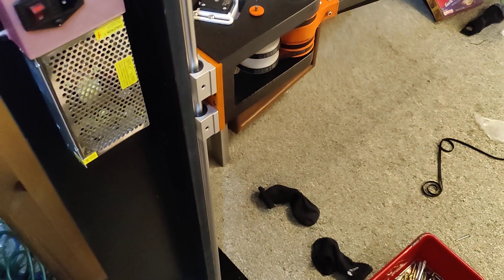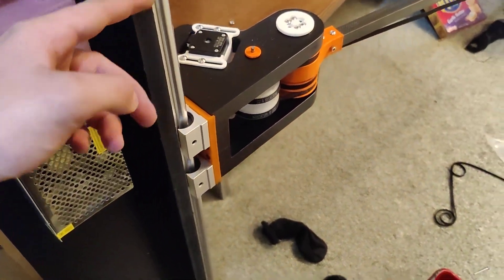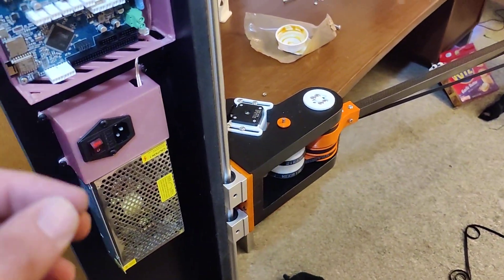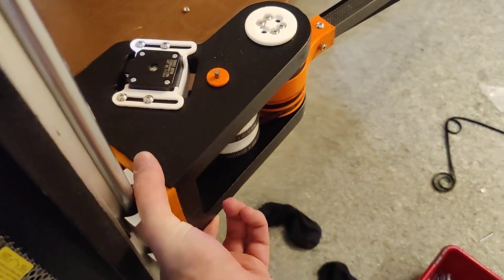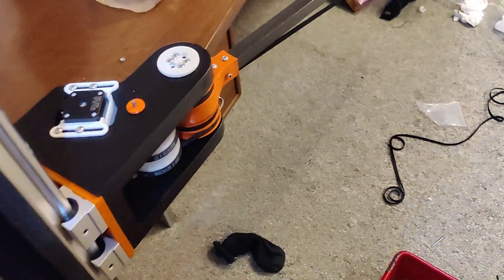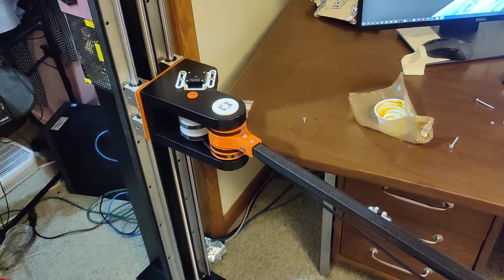I'm still waiting on my cable chains to come in — they're going to go from here, down, up, and then attach to here. I decided I wanted the control board to be off of the main z-carriage because it would make it easier to upgrade.